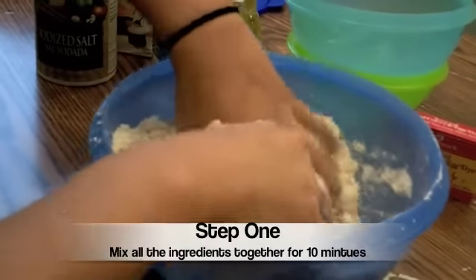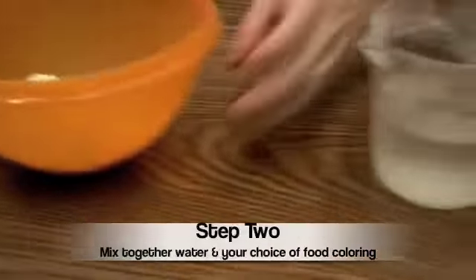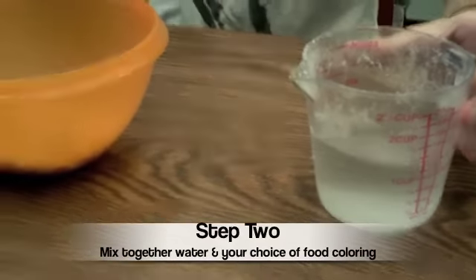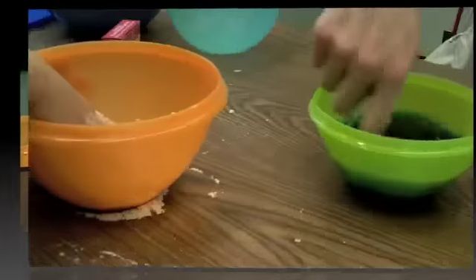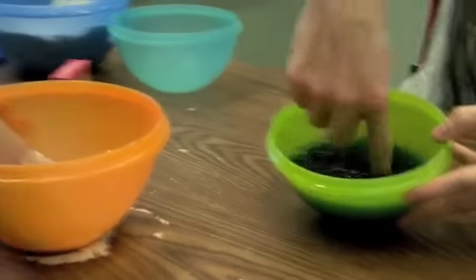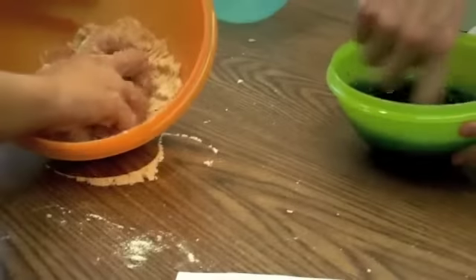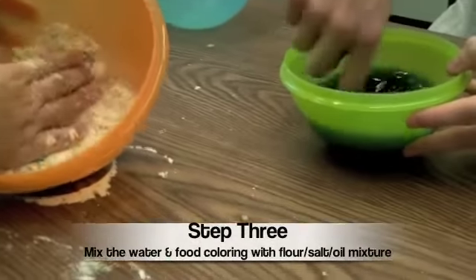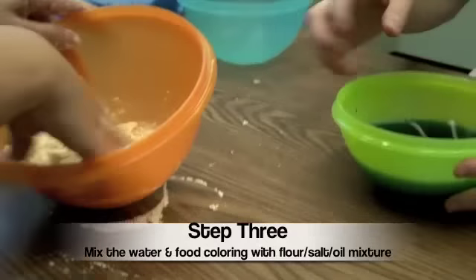Step two is that you need to mix the water with the food coloring in a separate bowl. Here's Jesse mixing the water and food coloring, with Annalise still mixing the flour and salt. Now we combine both of them for step three and mix them together.